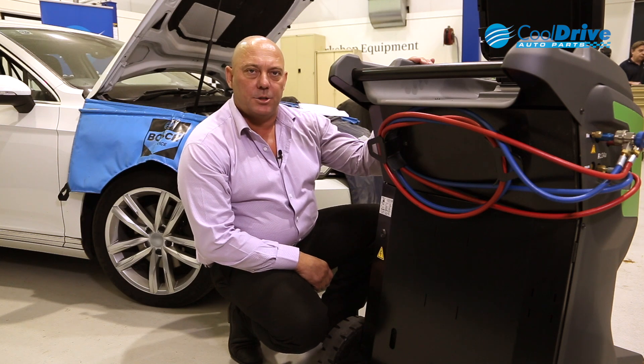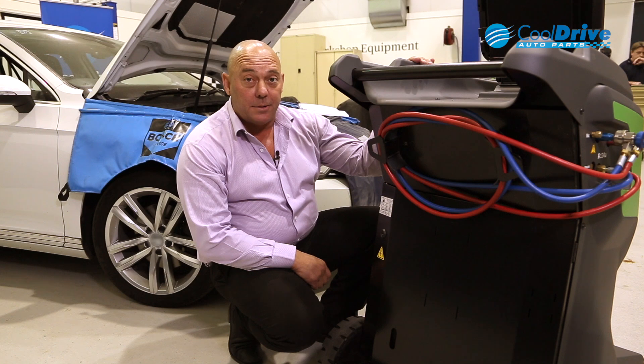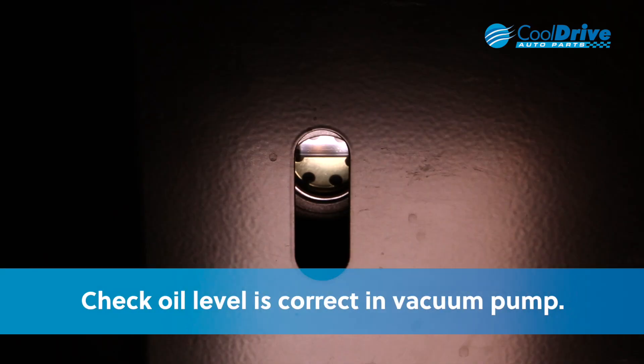Once the oil bottles have been attached to the front of the machine, the next step is actually to go to the rear of the machine, prior to powering the machine up, and check to make sure that your oil level is correct in the vacuum pump.